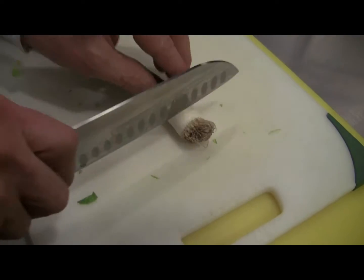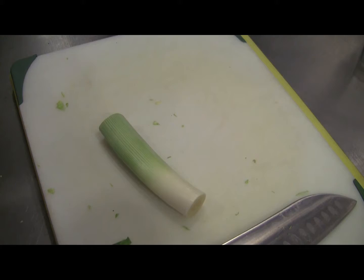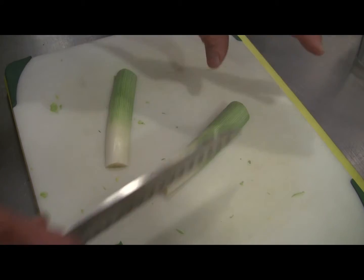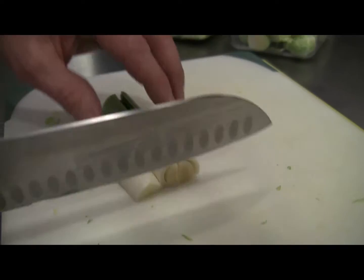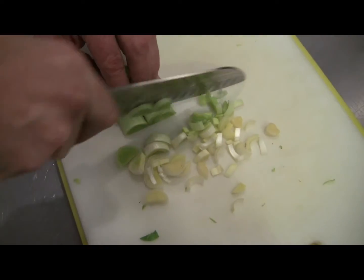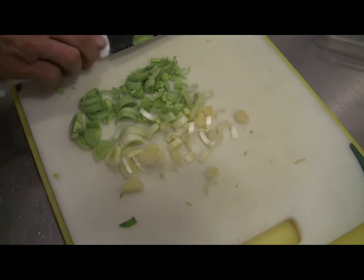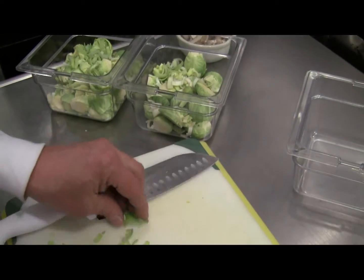Leeks are going into both of these. I'm going to trim off the root. We don't want to use the real green portion — we're going to stay with the tender light green for these leeks. This is a medium size stalk, so I'm going to cut this down to the right size. I want these pieces to stand up, so I'm not going to make them too small. That's going to be enough leeks, and I'll split them up half and half into our Brussels sprout mixtures.